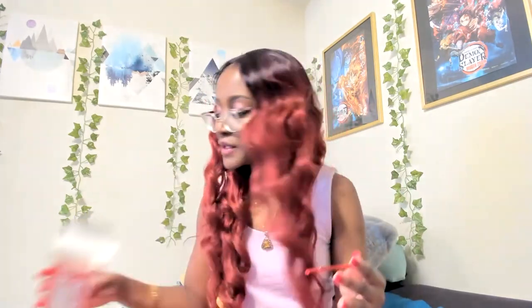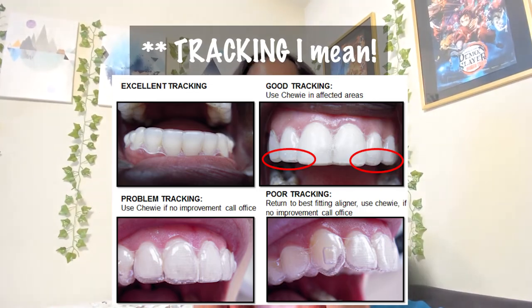Another thing that comes in the box with the HyperBite is this — it's called a Chewy. When you have new aligners, sometimes there might be what's called flushing, where there's too much of a gap between the end of the aligner and your teeth. That means it's not properly aligned and you may need to reach out to the company for new aligners. The Chewy basically puts a dent in your aligners at the very end so they're more aligned with the edge of your teeth. You just put this in your mouth and chew.